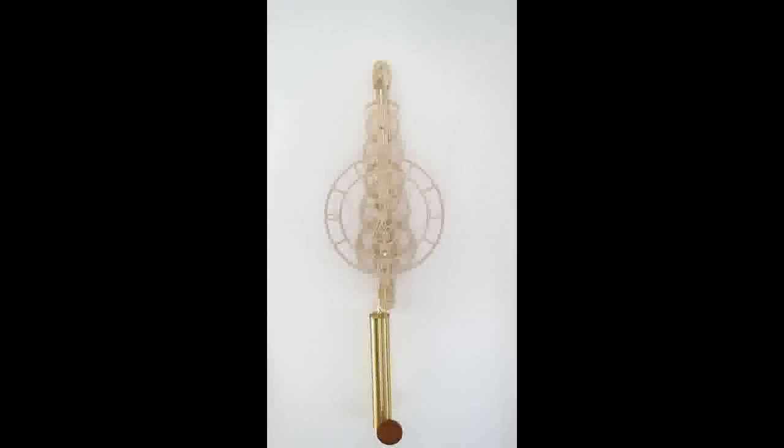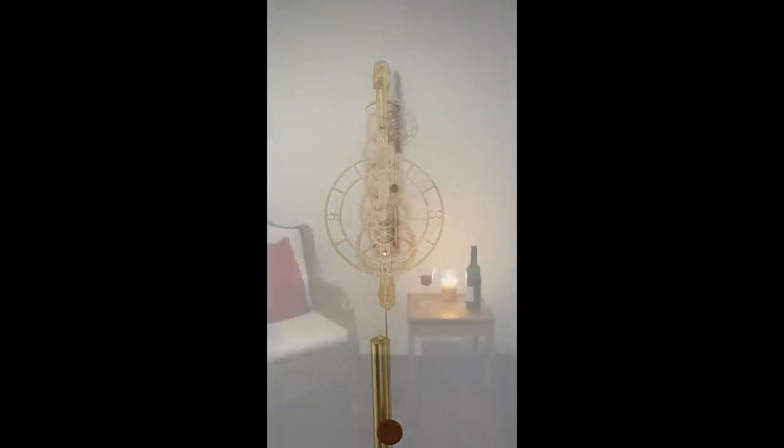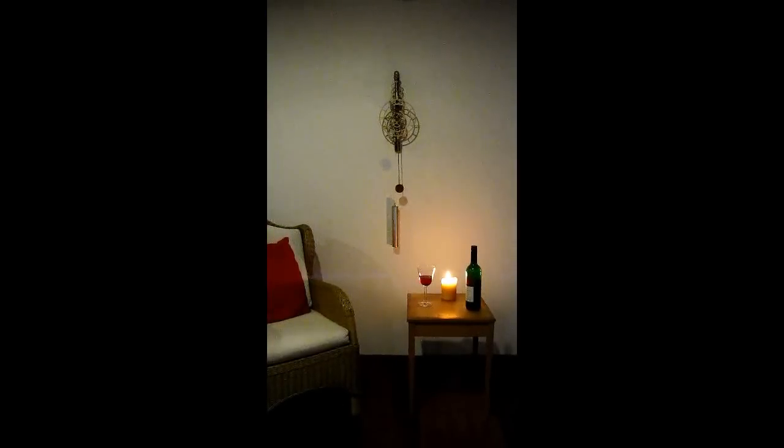If despite your best efforts the clock stops, one good way of loosening it up is to loosen and disengage the anchor and let the weight free fall. This should remove any remaining friction in the gear train. Now all that remains is for you to sit back and enjoy.